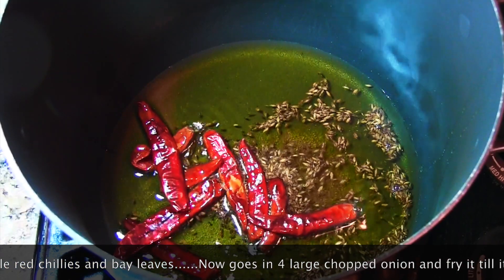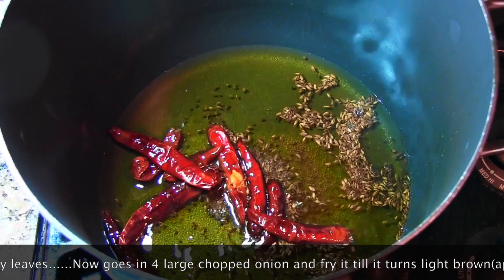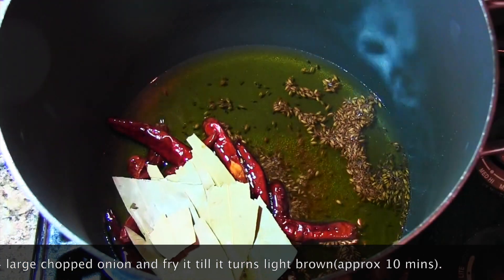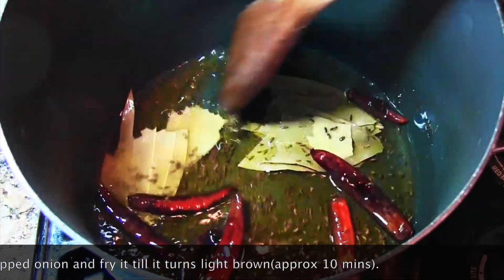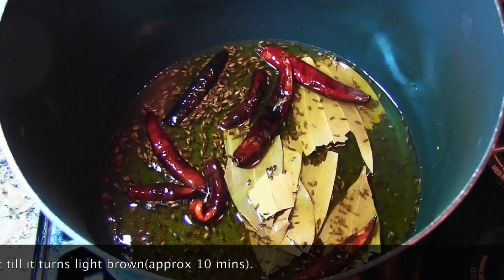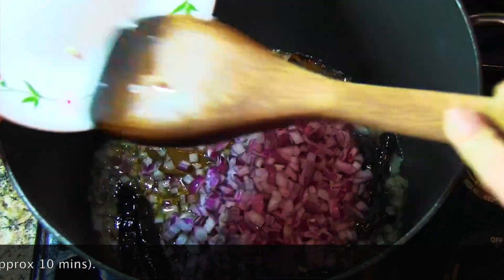I'm going to fry four to five bay leaves for about 30 seconds, and then I'll be adding chopped onions. For this recipe I have taken four large chopped onions.